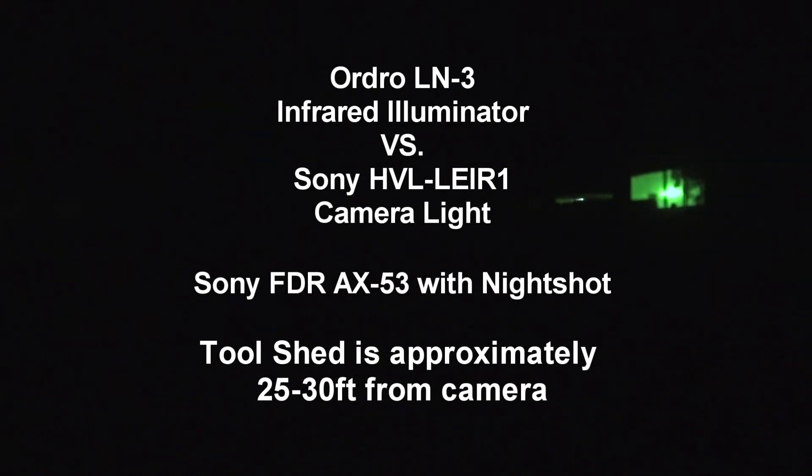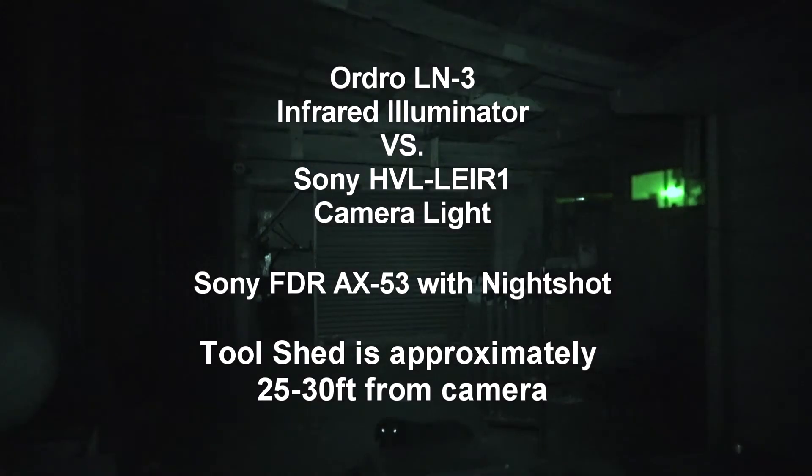This is a test between the HVL LE IR1 Sony camera light with infrared illuminator and the Ordro LN3 infrared illuminator. Here is the HVL LE IR1 with the dimmer all the way up and with the dimmer all the way down. Now it's off.